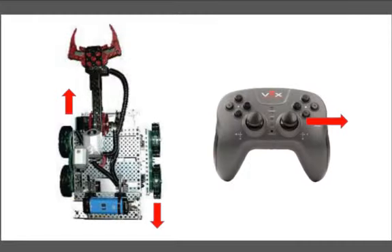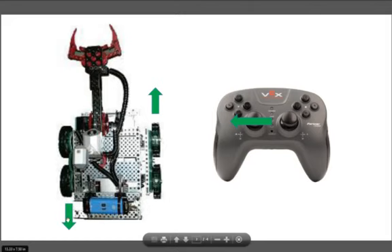Going back to the image — in this example we're moving channel 1 in the positive direction, so the left side will be moving in the positive forward direction and the right motors will be moving in the negative direction backwards. If I move in the left direction, that is the negative channel 1 direction, so we want the left motors to be moving backwards in the negative direction and the right motors moving in the opposite direction.